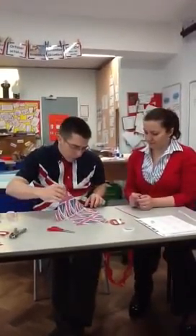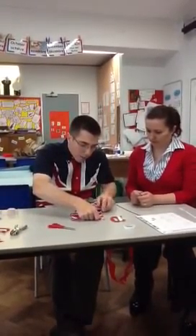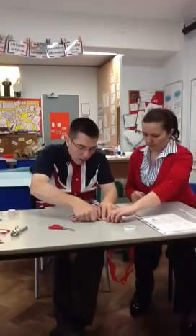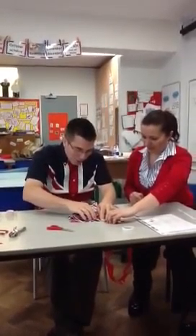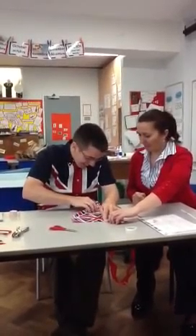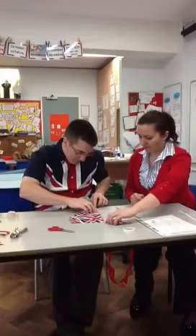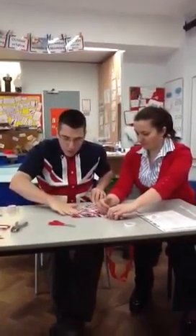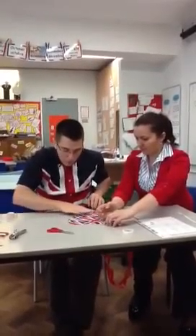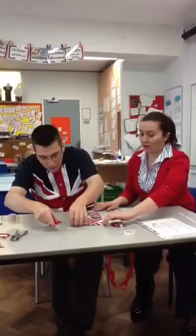And you fold it over in half, corner to corner, being careful not to stick it prematurely. Lots of big words in this one, isn't there? Notice how we're working together to make sure it's stuck perfectly well.